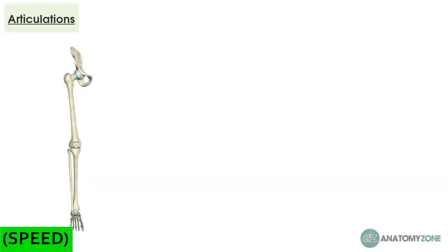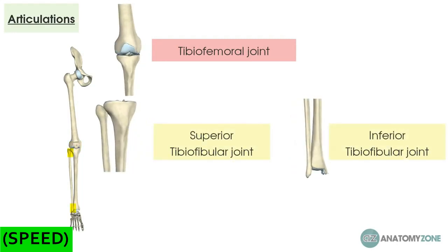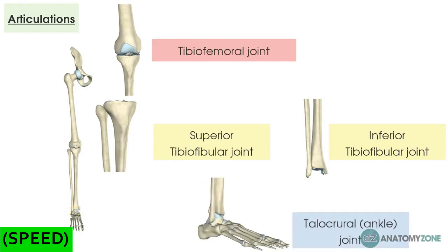Now let's think about the articulations that these bones have. Exclusive to the tibia at the top is the tibio-femoral joint, which is part of the knee joint. Between the tibia and fibula, we have the superior and inferior tibio-fibular joints. And distally, the fibula and tibia also form joints either side with the talus to form the talocrural joint, or what we'd commonly know as the ankle joint.